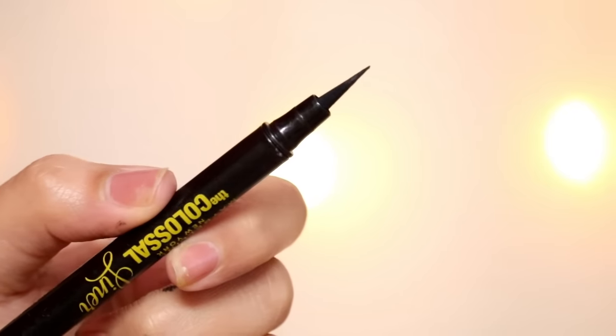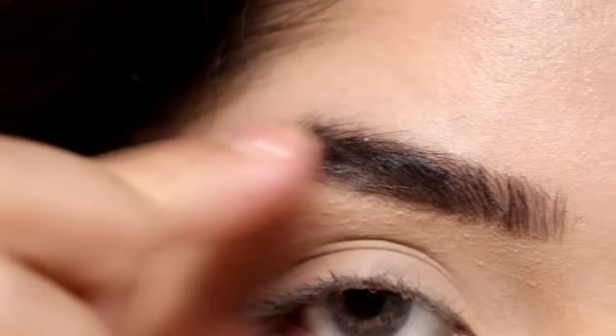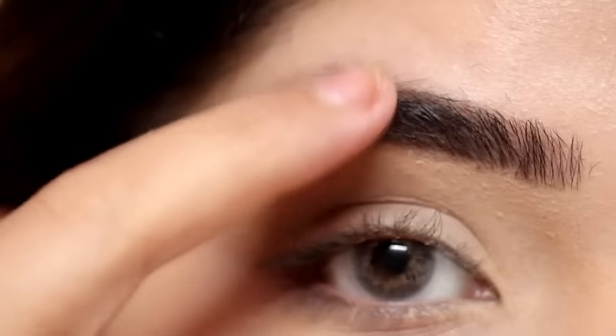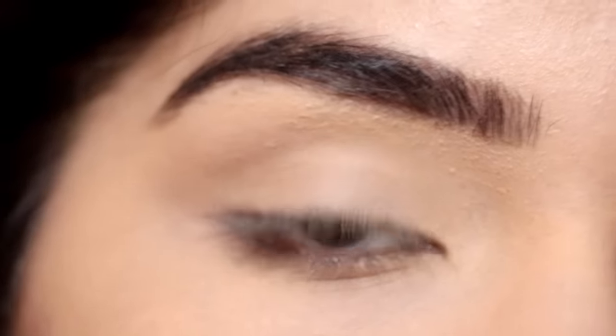Today we will use this felt tip eyeliner because this is the best for beginners. To start, I have already filled my eyebrows and applied concealer and powder on my eyelids so that it gives a clean effect.